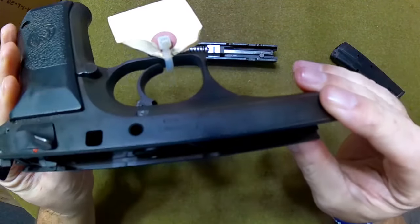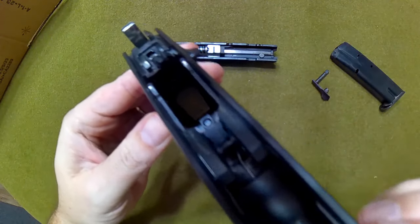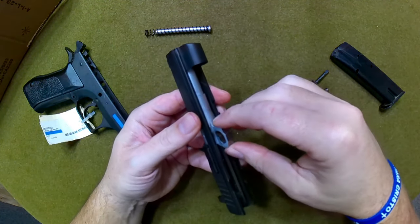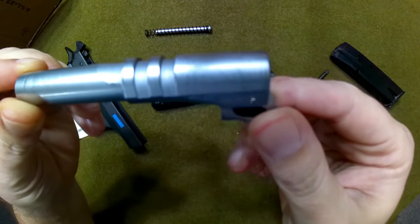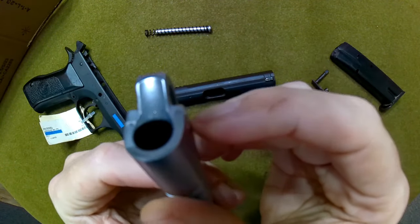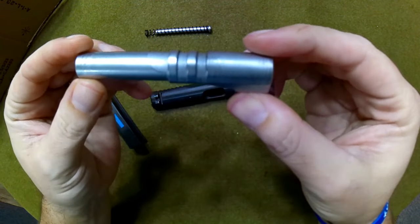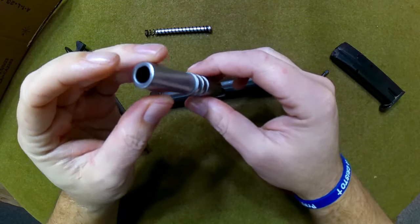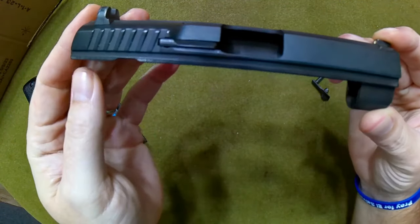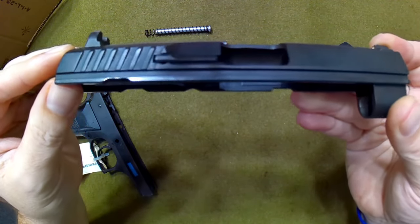Looking at the condition on the inside — on the rails inside the frame — there is very, very little wear. Very little wear on the hammer as well. Looking at the internals of the slide, on the barrel hood and locking lugs you'd normally see wear marks, but there's really not much here. Even the feed ramp shows very little wear. It's a really cool looking gun and in excellent shape.